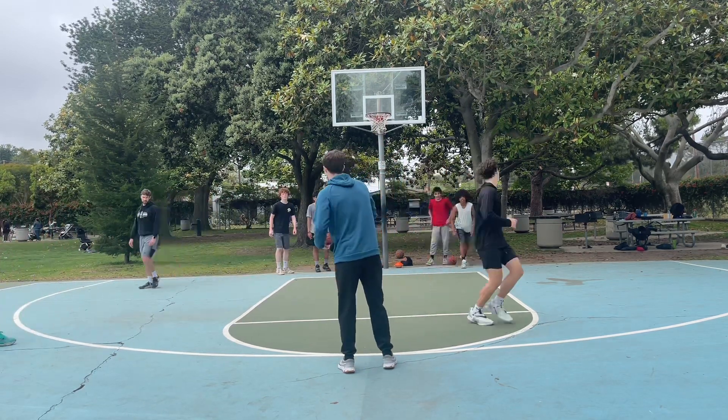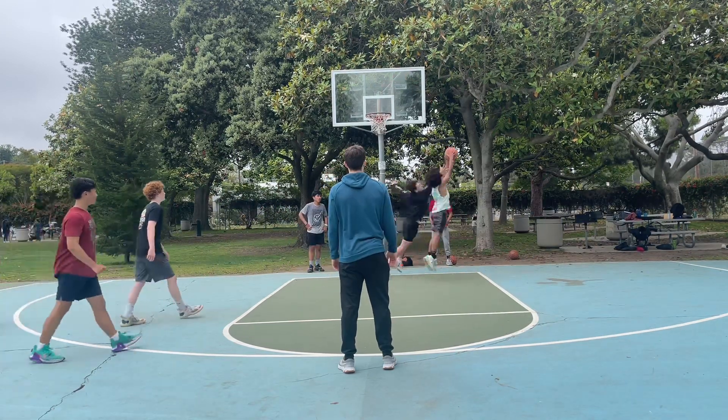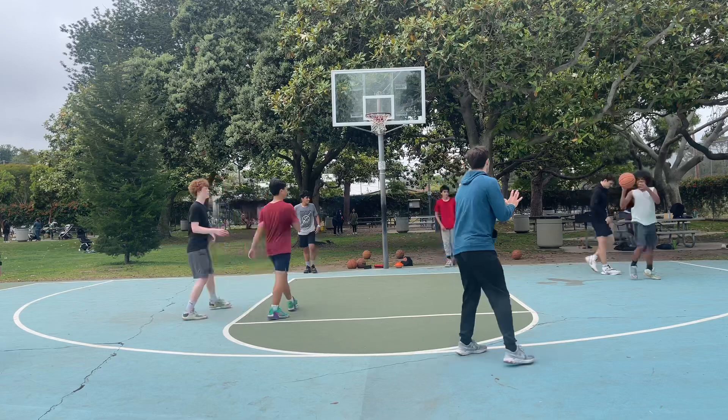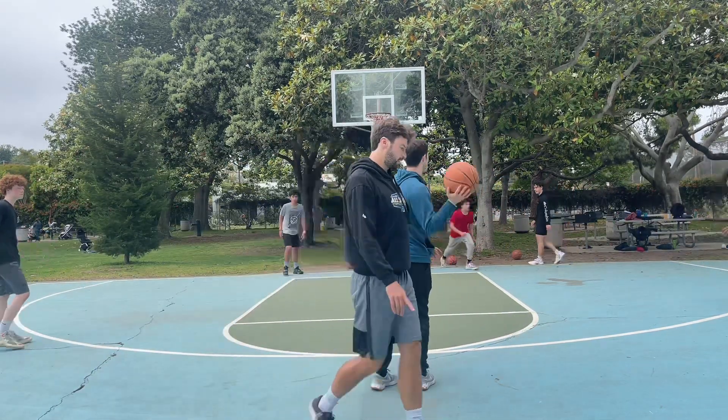Close out, let's go — you guys got to get a stop. I got to hear them communicate. Good. Kick it out to me. Shot — gap — outside the three. Good, close out. Go. Got to communicate.